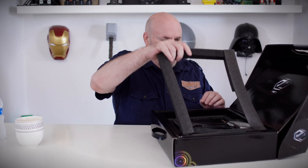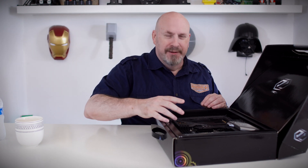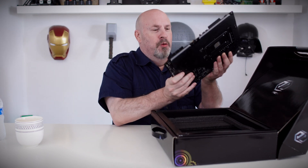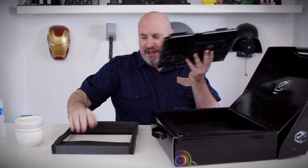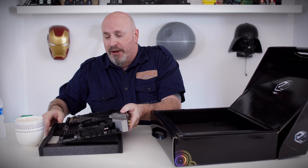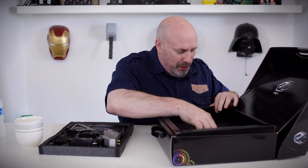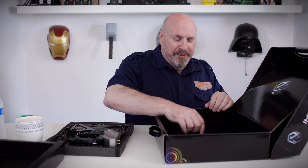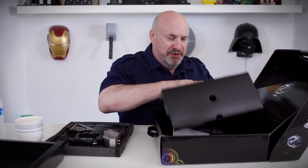Let me get this out of here. A little foam thing — we'll throw that at the cameraman. He ducked. Let's take the motherboard and take a quick gander at it. Nice looking, right? Let's set that aside and check out all of the content that comes inside of here — all the goodies and stuff.